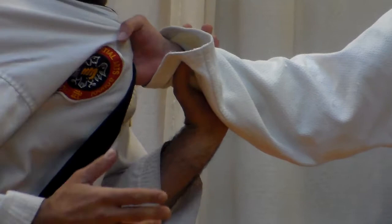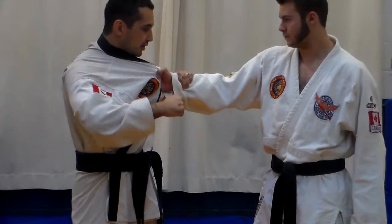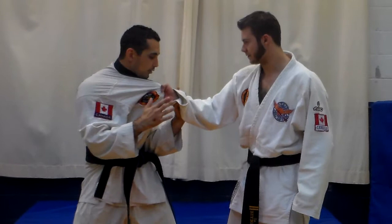By bringing your elbow by your belt, you are able to control your opponent a lot better. For example, if I have my arm out here, it's pretty hard for me to keep control. If my arm is here, I can start controlling him and pushing him.